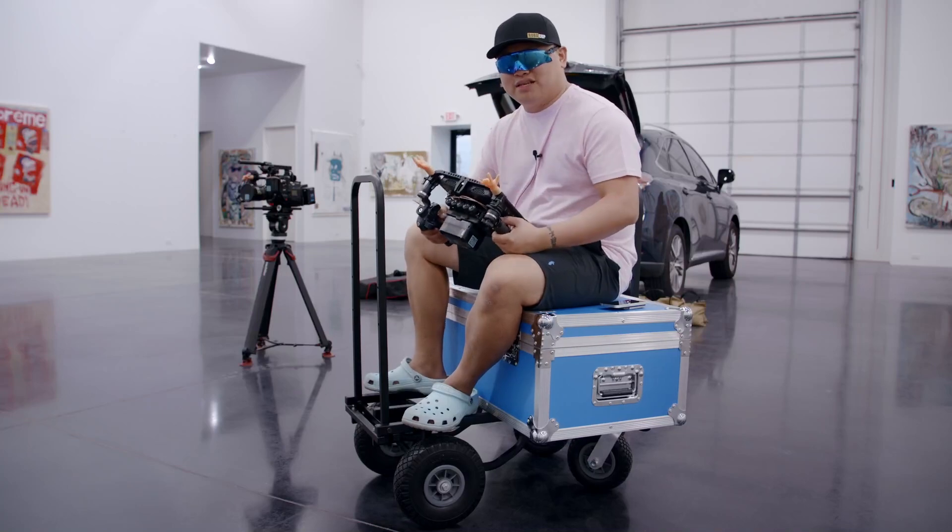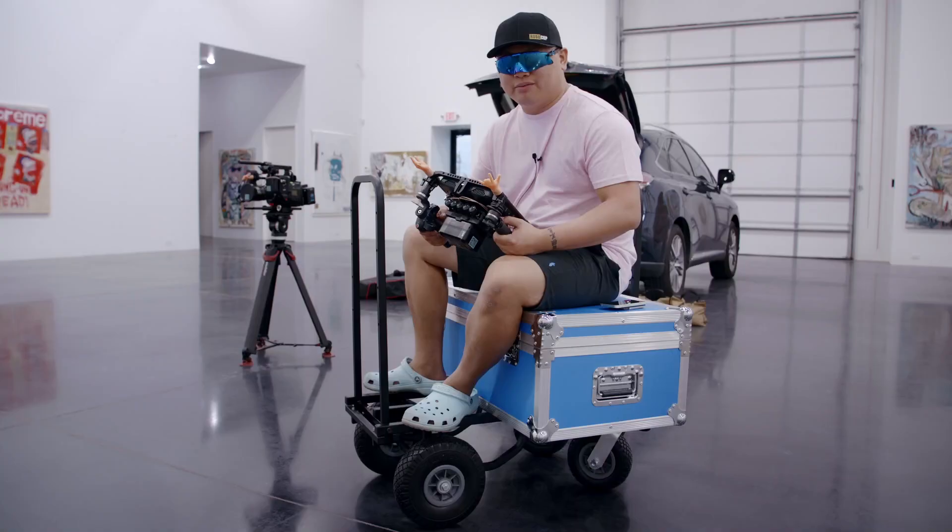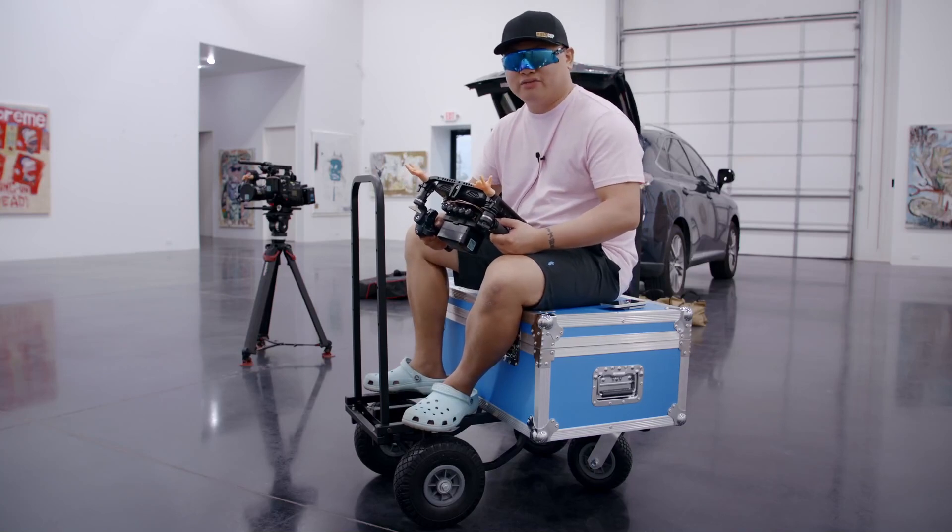Thank you, ProAIM, for sending this out. This thing's going to come in handy — glad to have it in my kit. And for those of you watching, I hope you found this helpful.